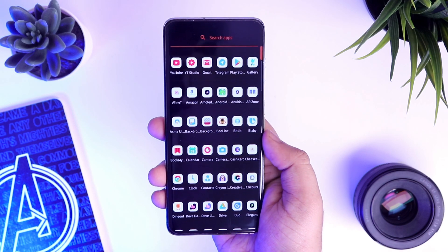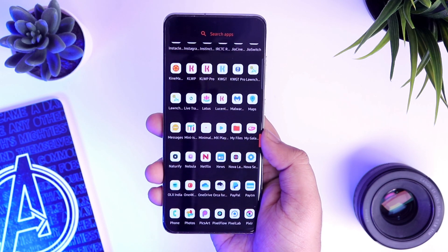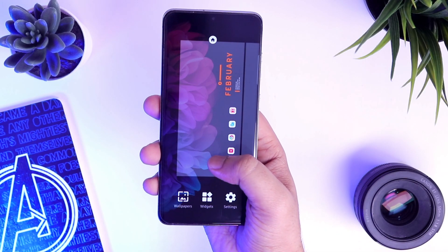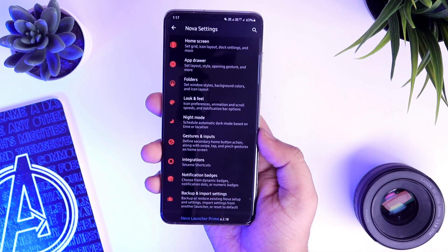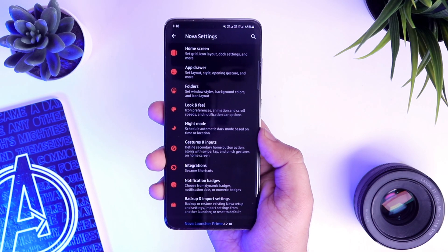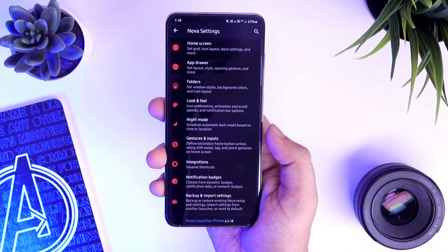Moving on to the launcher. The launcher that I am currently using for this setup is the Nova Launcher Prime and I am not going to waste your time by showing all the settings one by one. Instead, what I will do is I will create a backup file of my setup and leave a link for you to download from this video description. What you have to do is just download the backup file and then import it by going to the backup and import settings.